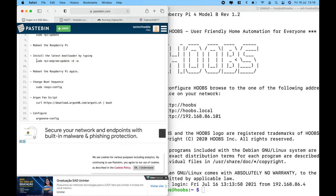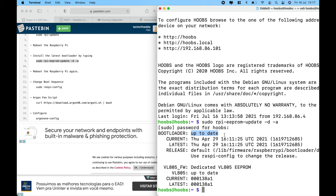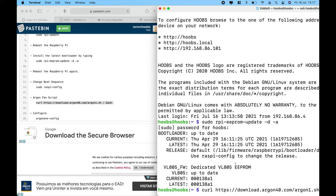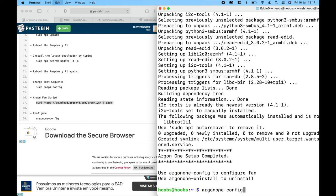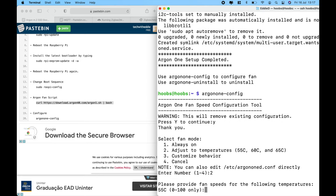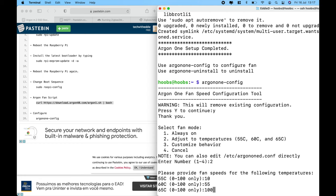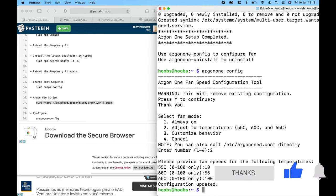Paste this command and we can see the bootloader was already updated. If not, you'd need to restart. Now let's install the fan script to control the fan of the Argon 1 case. Copy and paste this command to configure. These are the default values: at 55°C the fan kicks in to 10%, at 60°C it's 55%, and at 65°C the fan runs at 100%. With that, the entire Argon 1 M.2 setup is ready to go ahead with the rest of the installations.